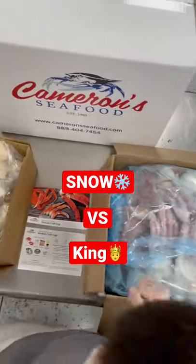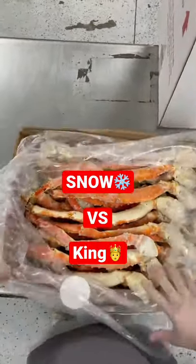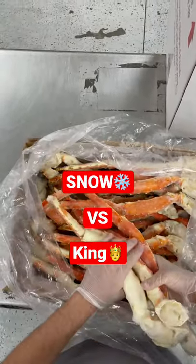On the other hand, we have a 20 pound case of our colossal Alaskan king crab legs. These are going to be bigger overall than the snow, and the legs are going to be much thicker and pack more meat.